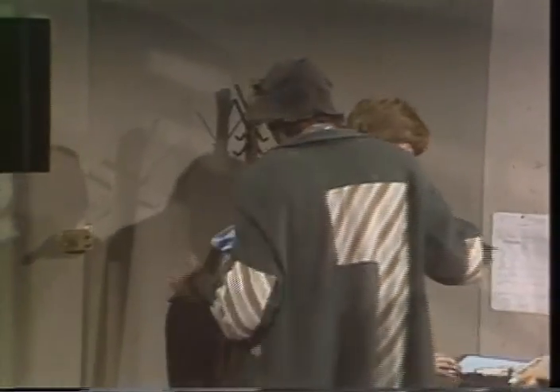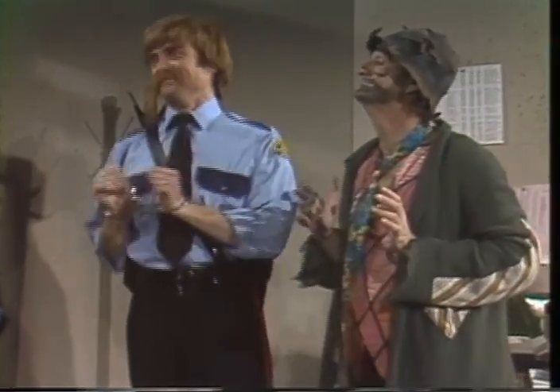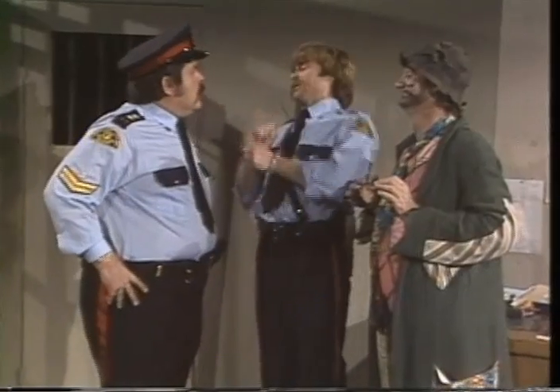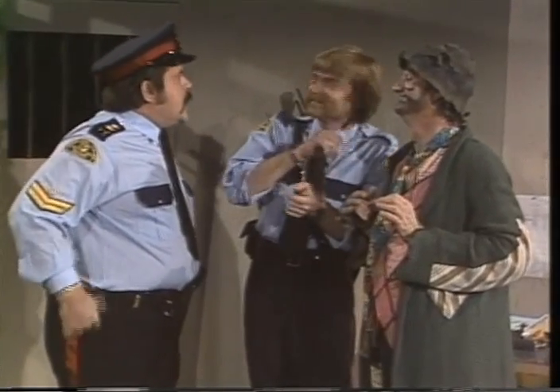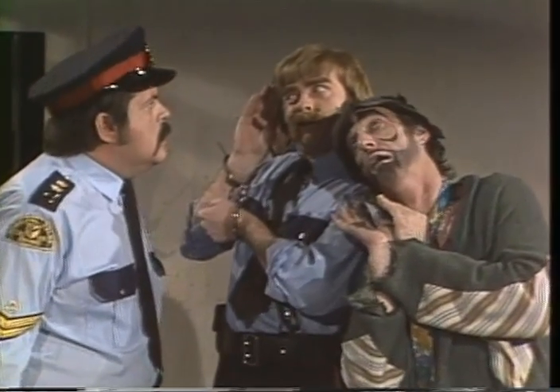Ah oui, bien sûr. La clé dans la poche. Et que se passe-t-il, monsieur l'agent? Monsieur le commissaire, j'ai empêché le prisonnier de s'évader. Quel prisonnier? Votre prisonnier. Je l'ai empêché. Je n'ai pas eu de prisonnier dans cette cellule depuis trois mois. Je vous ai dit que je voulais seulement dormir.